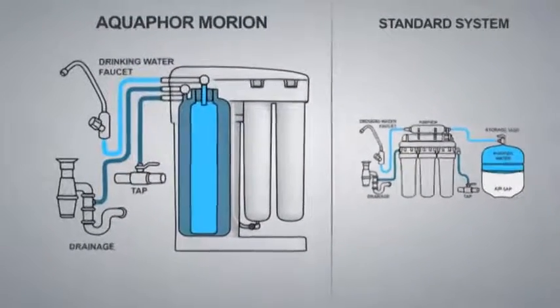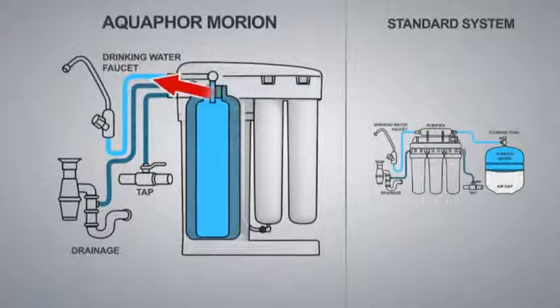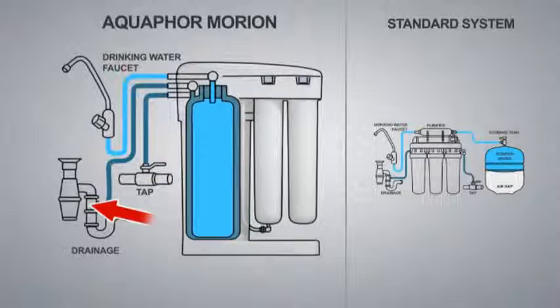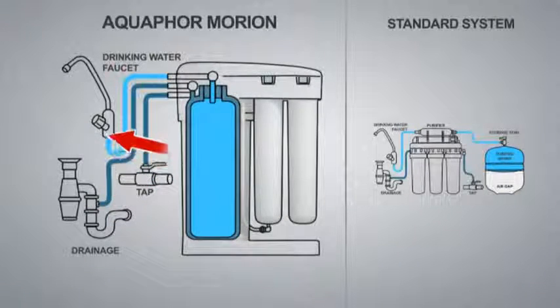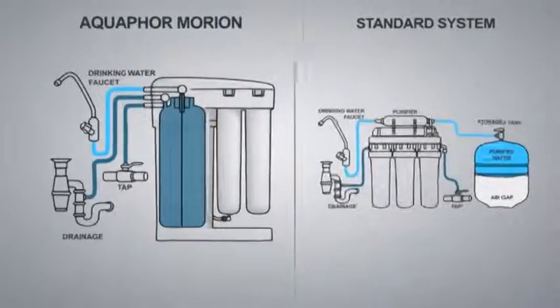The Equifor Morion's tank is separated by an elastic wall into two sections. The first one is connected through the automation unit to your source water, and the other is for storing your purified water. During filtration, the purified water fills the storage section while the rejected water is forced out into the drain. When you turn on the faucet, the tap water starts flowing into the control section and forces out the purified water.